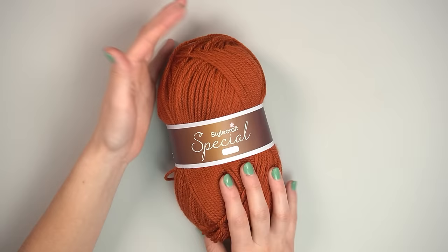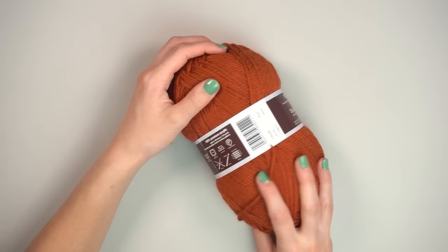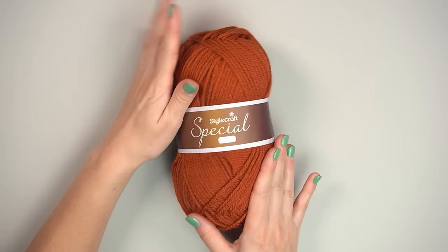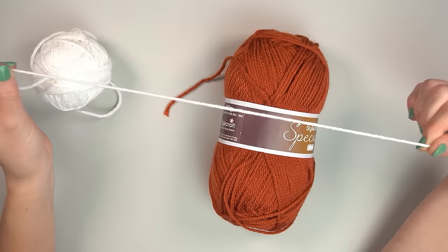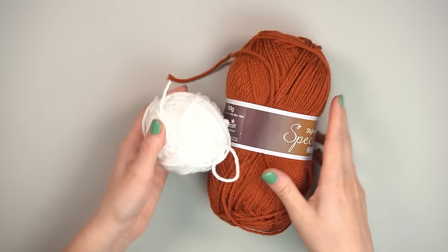The yarn I'm using is size 4 — Stylecraft Special Aran, in copper (shade 1029) — but you can use any size 4 yarn. Our secondary color is just a tiny bit of white yarn for the eye details. This is Paintbox Simply Aran in Paper White.